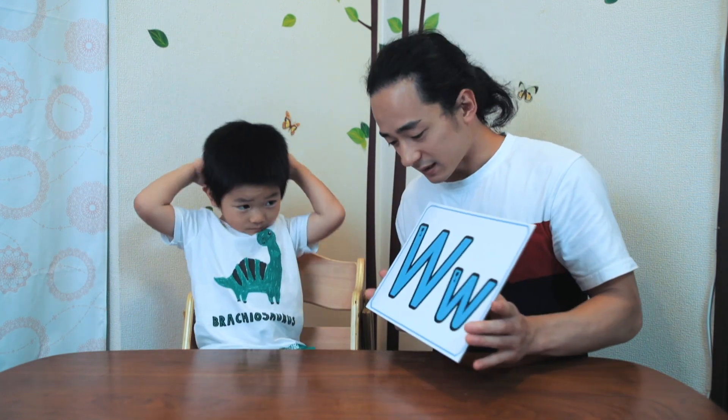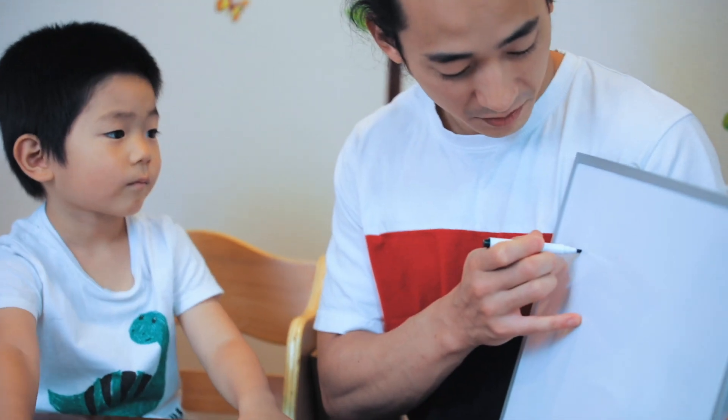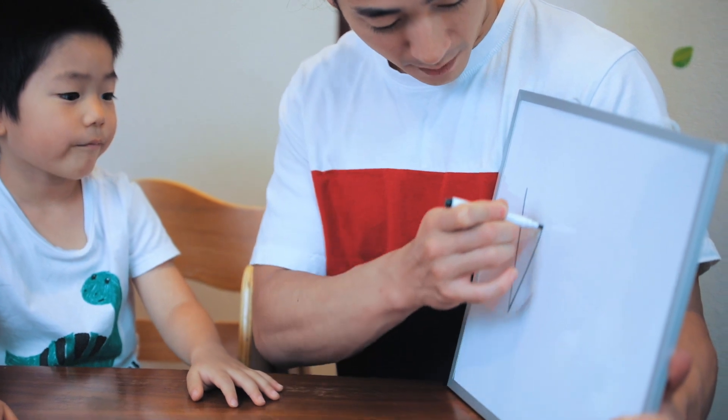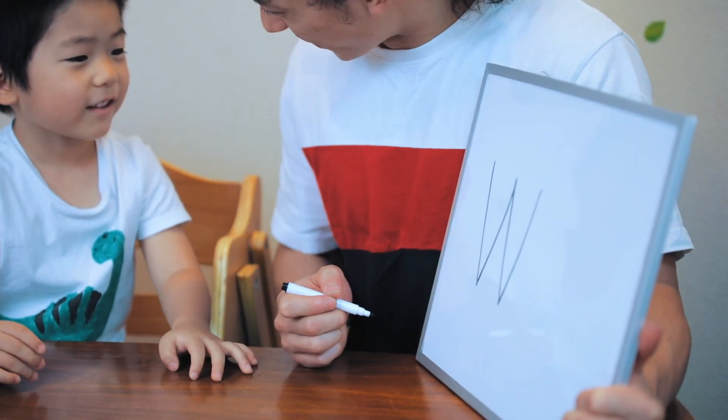Now, it's important when we make the W sound, we don't go W. We say W. W. Nice and tight. Are you ready to learn how to write the W sound? To write the letter W, or the sound W, we go down, up, down, and up. It's so cool.